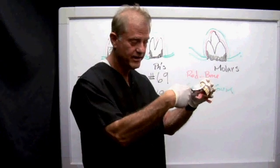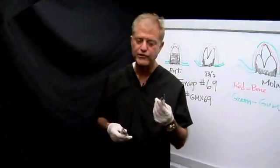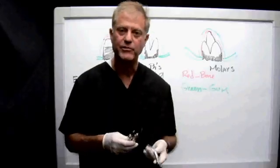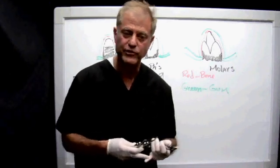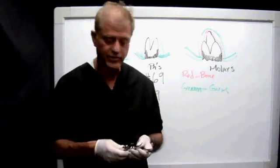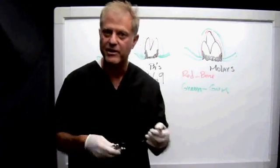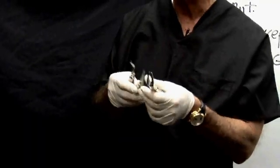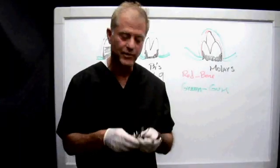This instrument has been designed to be complemented by two elevators. The instrument is sold as a set, and I guarantee you that any upper tooth that either the instruments you're used to using or the Golden Mesh instruments will not grab, this instrument can take out virtually any remainder of a tooth, root tip, broken root, or broken tooth, if you understand the theory behind it and the application of both elevators and the instrument. It is sold as a set, and I want to thank you very much for watching.